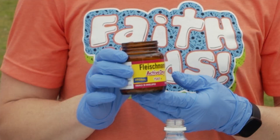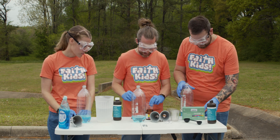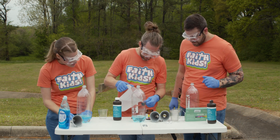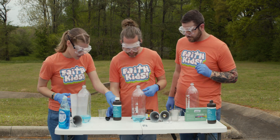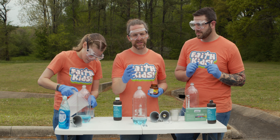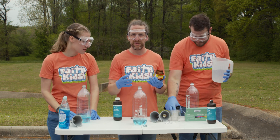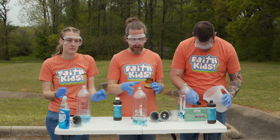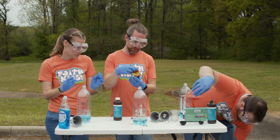Next we have active dry yeast — it's what you use to make bread, it's what makes bread rise. It is the catalyst for bread rising. Now we've got our warm water; we need about three tablespoons of warm water. What's gonna happen is the hydrogen peroxide is not very stable — it's not a stable molecule. It wants to break apart into water and oxygen. The yeast is gonna work as a catalyst and actually make that happen a lot faster. The oxygen is gonna try to escape, but it's gonna get caught by the soap, and then we're gonna have bubbles. That's the reaction.